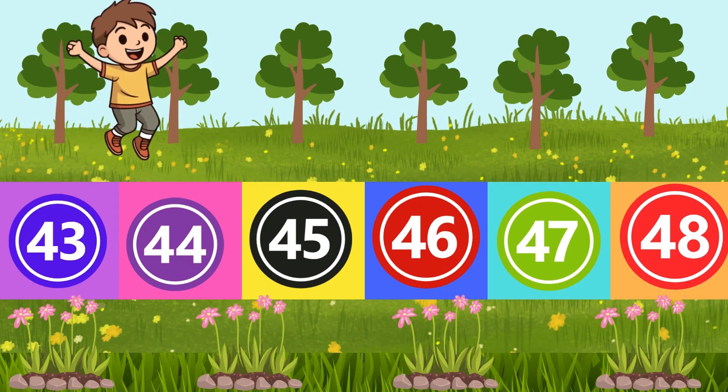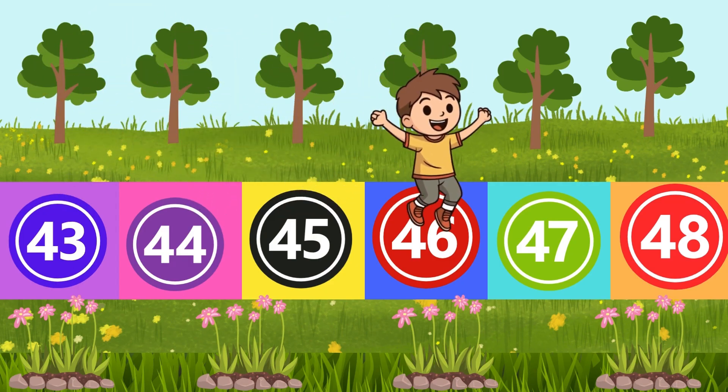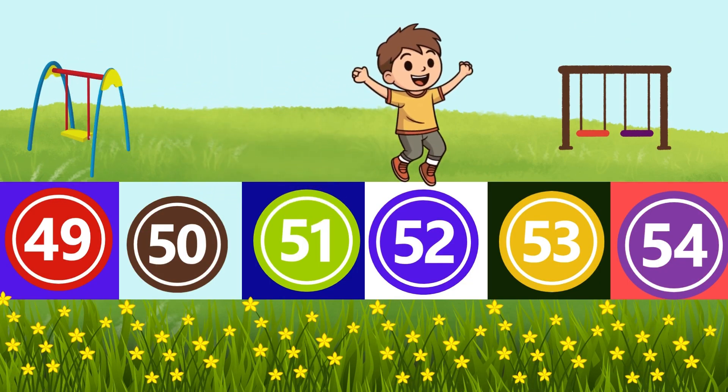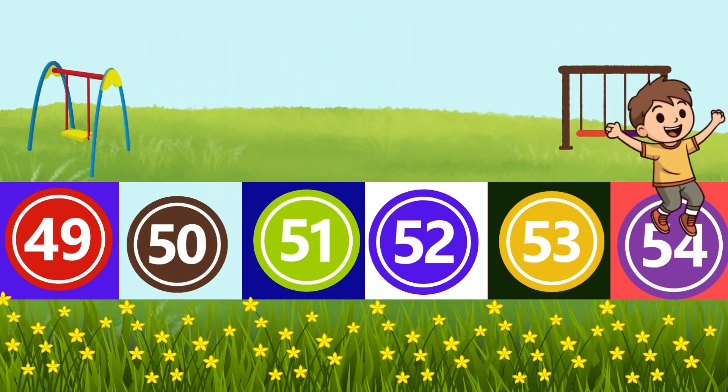41, 42, 43, 44, 45, 46, 47, 48, 49, 50, 51, 52, 53, 54, 55.